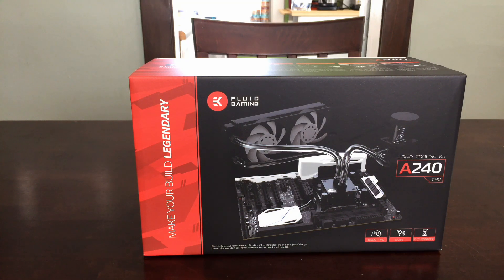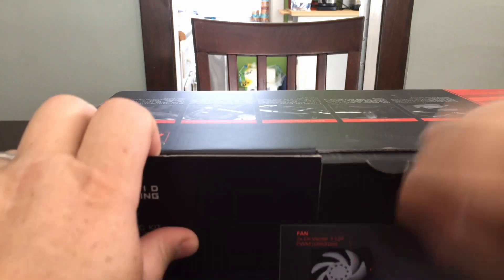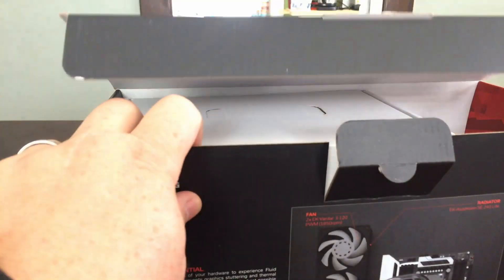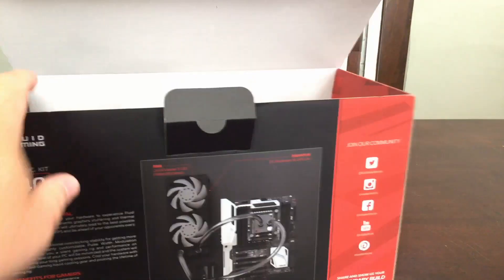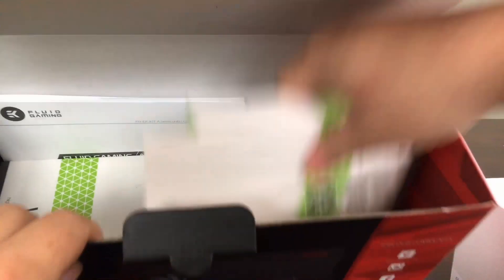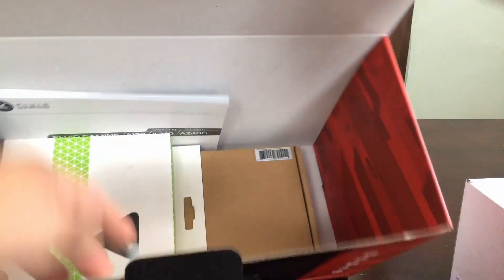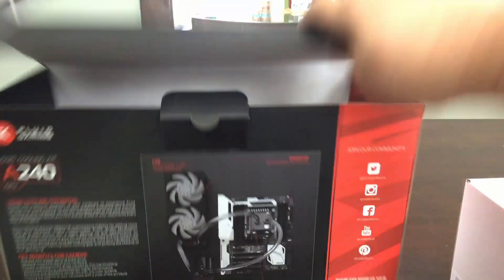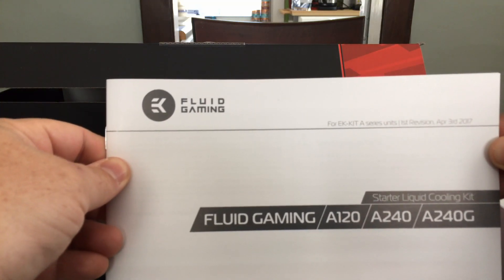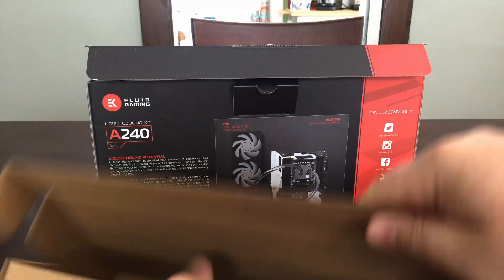Let's get into it. First there's some packaging. Next we've got our first of two Vardar 120mm fans, and our second fan. Here are the instructions — I highly recommend reading through this before installing. EK is known for their instructions and how nicely they are laid out for you.